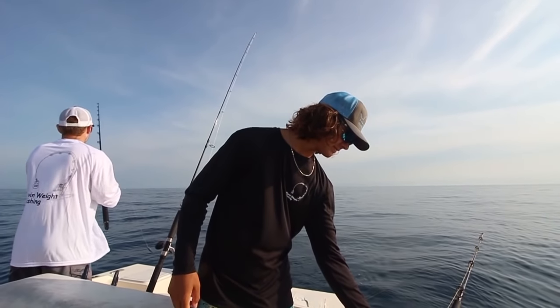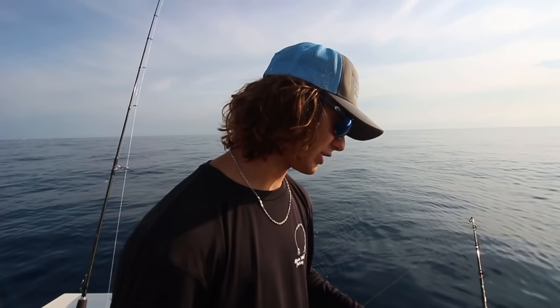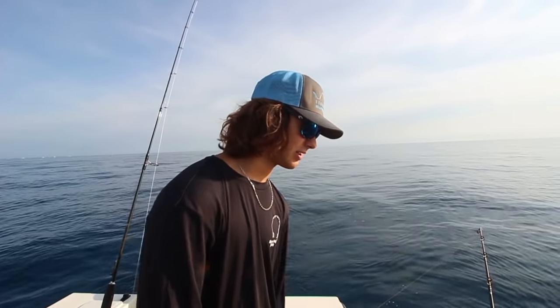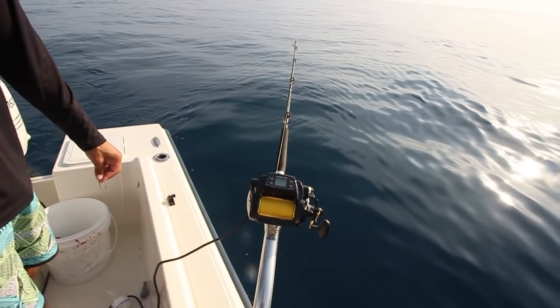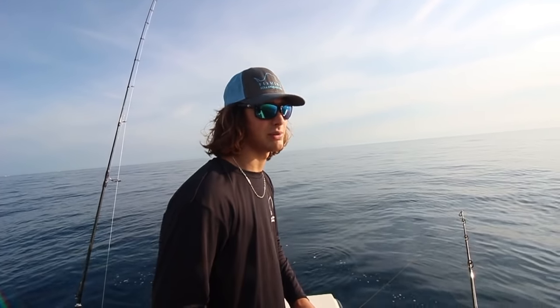A little different technique for the muttons today. I've actually been sick with mono, so I can't commercial fish or do any strenuous activities or else I could rupture my spleen. So I can't fight a fish or pump the rod — that's why we're using the electric reel today, CJ's electric Daiwa Tanacom, for mutton fishing. Chief does it with a bandit reel so it should work.